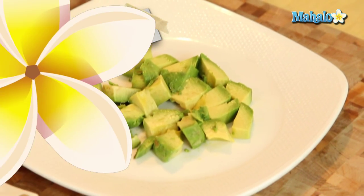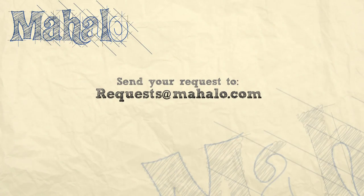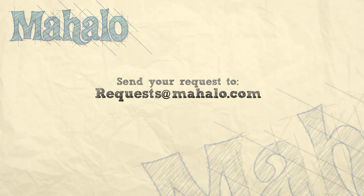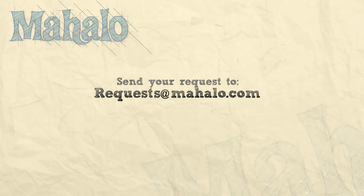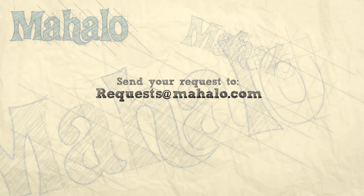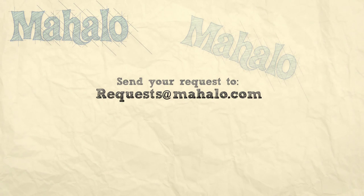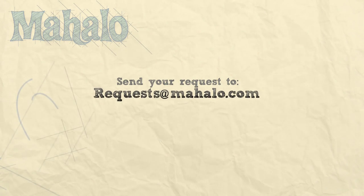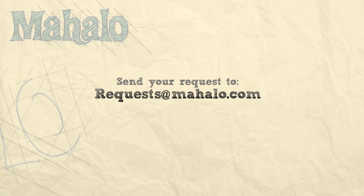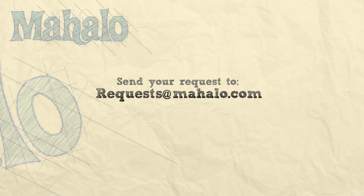Thanks for watching. Make sure to subscribe. And if there's something that you want to learn how to make, send me an email at request@mahalo.com. Don't forget to check out our other great videos. We'll see you next time.